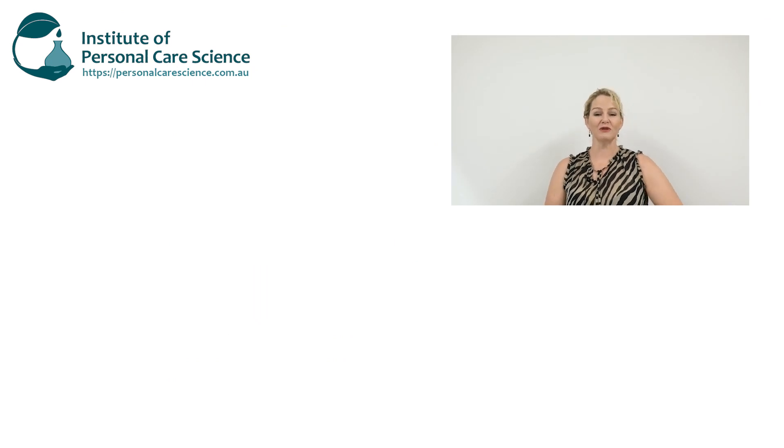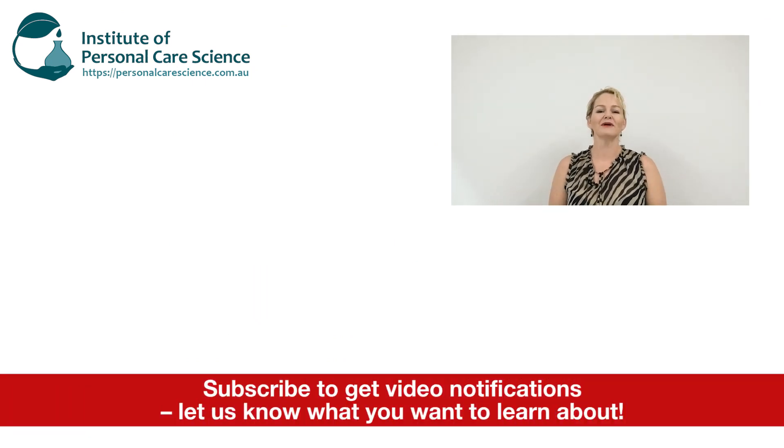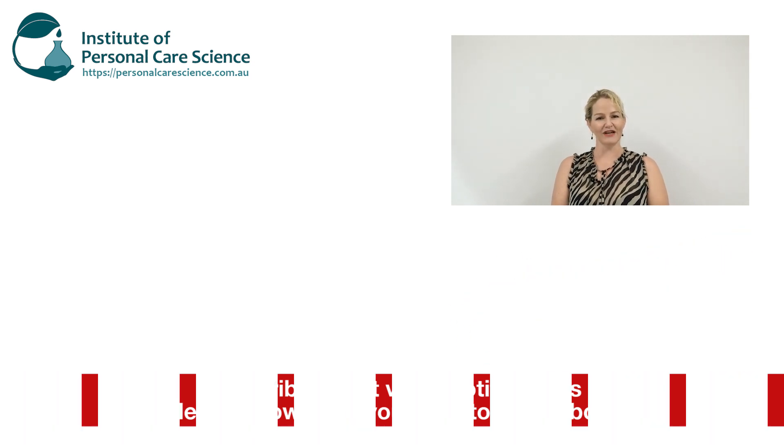I hope you found this video useful — please give it a thumbs up, leave any questions or comments below, and make sure you subscribe to receive notifications about all our videos. Happy formulating!